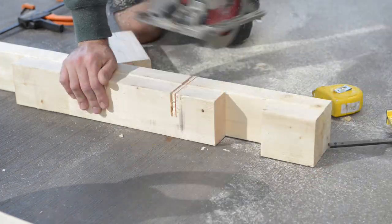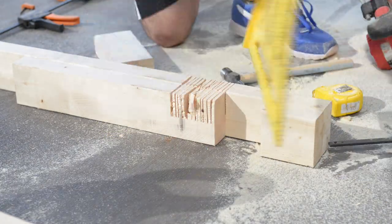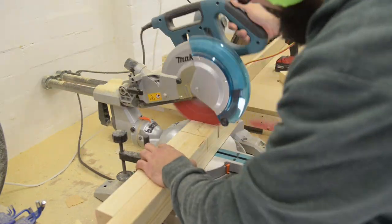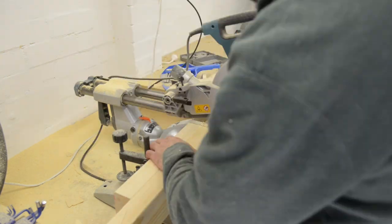Make sure your circular saw depth is set to 45 millimeters and start making multiple passes. Once you have enough material removed, grab a hammer or a chisel and remove the rest. I cheated and used my circular saw to cut the rest. While I was cutting the bottom rail I cut the top section out to fit my lap join.